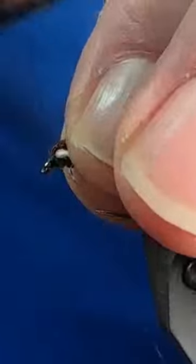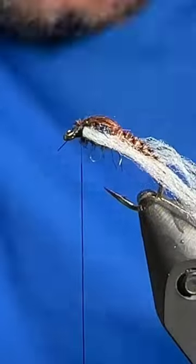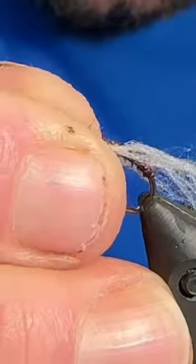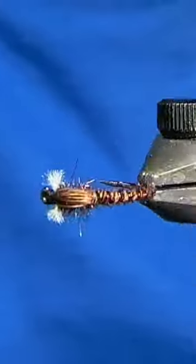Then we can pull the wing case over, tie that off. I just adjust the hook before I whip finish to keep everything simple, and then we can trim out our thread, trim up our gills, brush out our semi-seal and we're ready to catch them up.